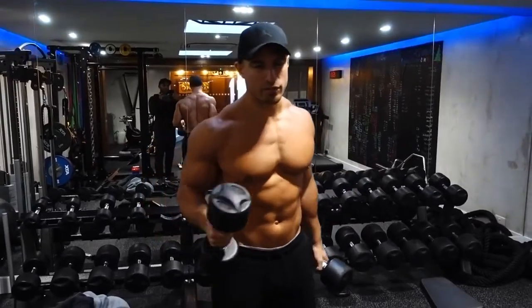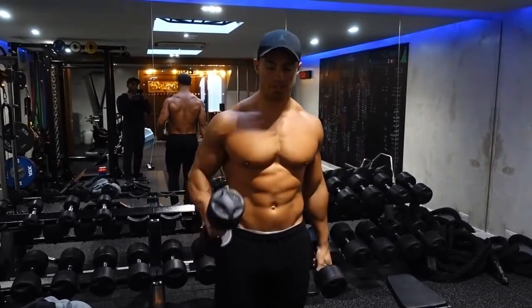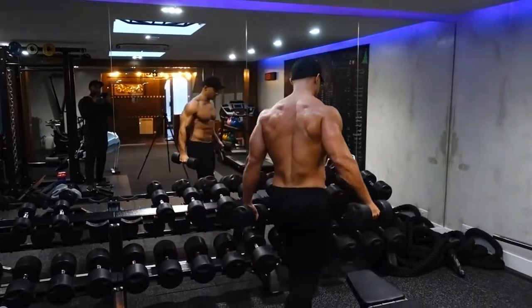Once you've done a set with no weight whatsoever, we're now going to go on to another warm-up set — which again, should be nowhere near your working weight. This should be about half of what you would normally lift.